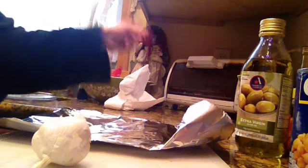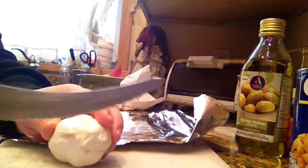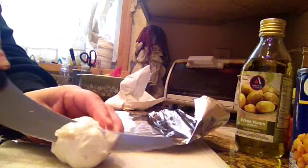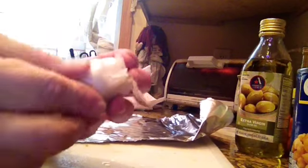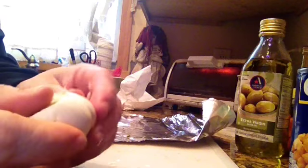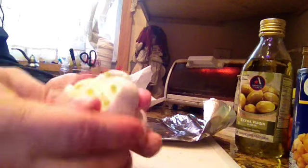First thing you want to do is set your toaster oven or your regular oven for 400 degrees. Next, you want to take your garlic. You want to cut through it so you can see all the cloves exposed like this. Then you want to take all the skin and peel it back as much as you can — just keep peeling it back as much as you can.